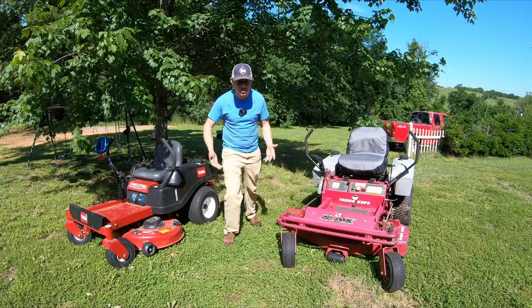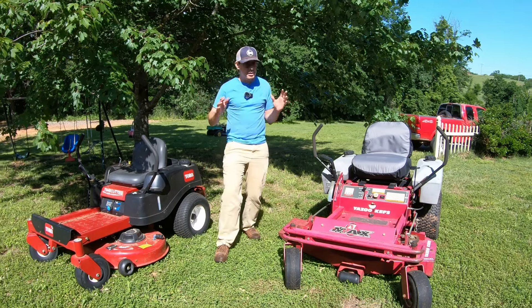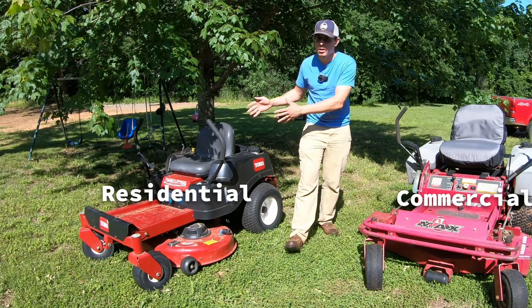Hello everyone, welcome back to Garage Stories. So in today's video I wanted to do something a little bit different. Let's compare a commercial lawnmower with a residential lawnmower.